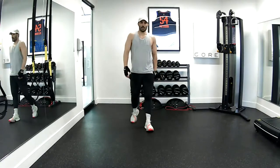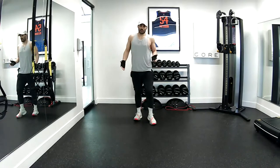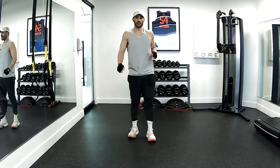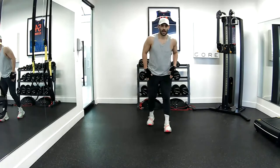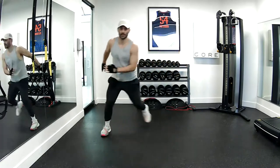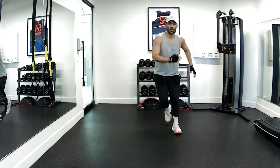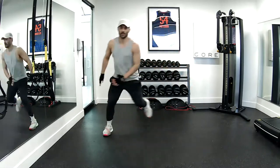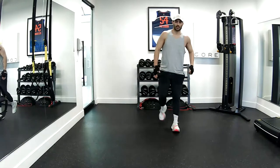That's your first 90 reps there. We're just going to do a regular speed skater. On the regular speed skater, I'm going to bend my knee and just hop side to side here. Two, seven, eight, nine, ten. Good job.